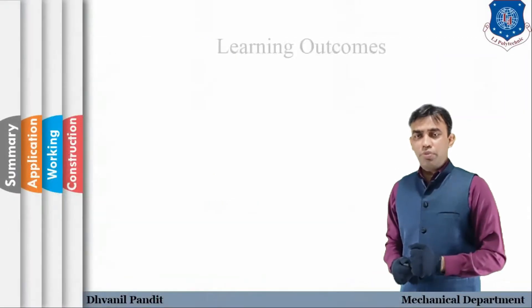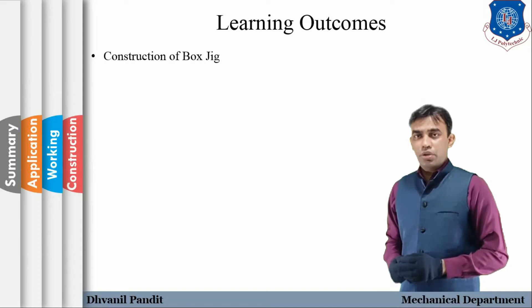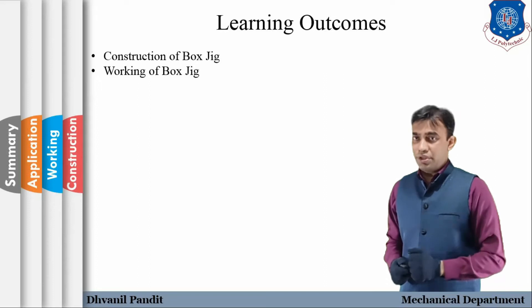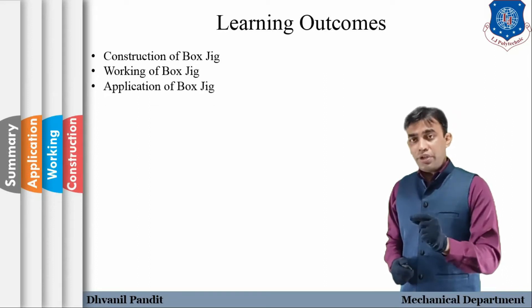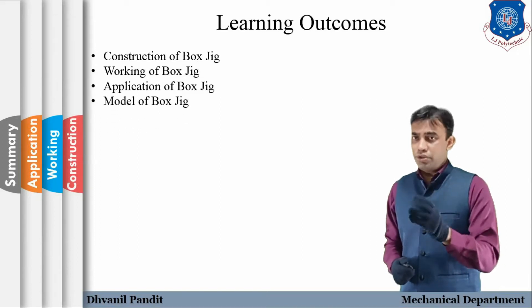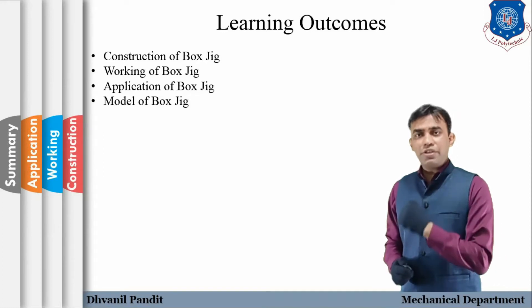The learning outcomes we are going to focus on are: the construction of box jig, the working of box jig, the application of box jig, and we will understand the overall concept of box jig with the help of a model.